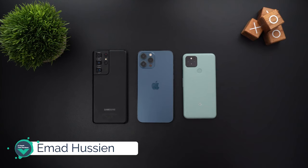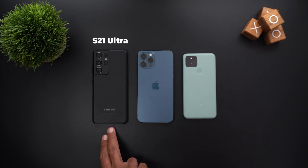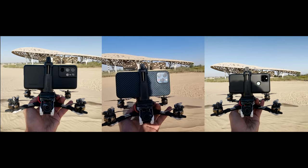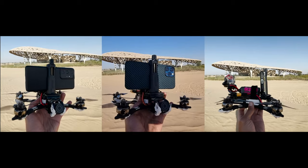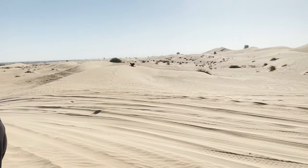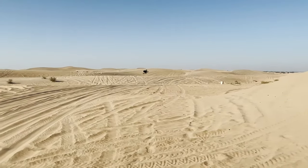Welcome back YouTube. I have Ahmad again from In-Depth Tech Reviews and in today's video I'm going to compare the video stabilization of the S21 Ultra, the 12 Pro Max, and the Pixel 5 but this time I'm going to take it to a whole new level. To make this exciting yet challenging, I mounted each one of these on a racing drone. Racing drones produce a tremendous amount of vibration while flying, and the phone that can handle this should be the one with the best video stabilization ever.